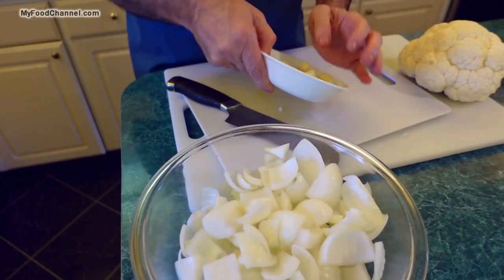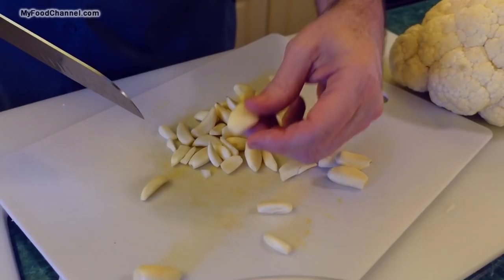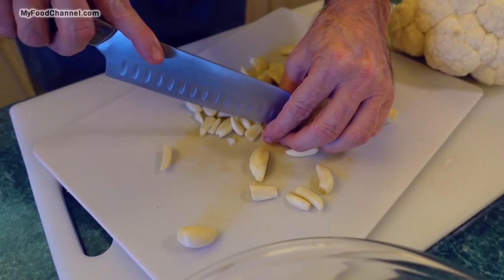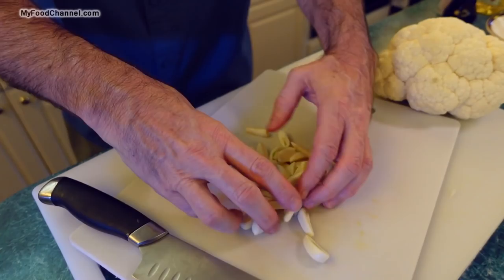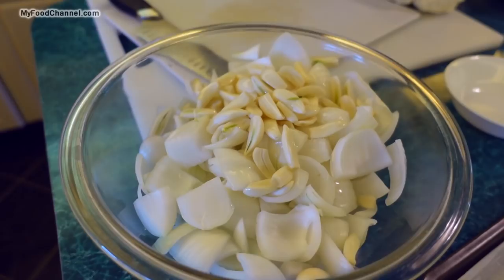For the garlic, I've taken my two bulbs and separated all the cloves. Most are small, so I'll leave those intact. For the larger cloves I'll give them a little slice so they're all kind of uniform. I want as many pieces of garlic as possible so it gets distributed throughout the dish.